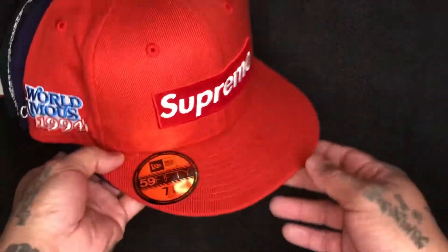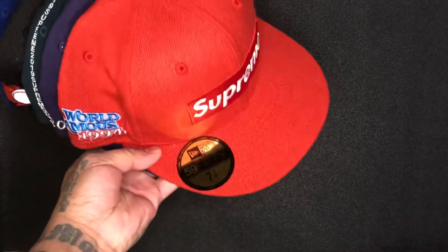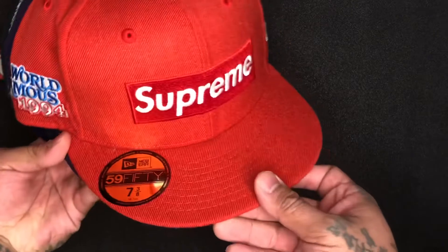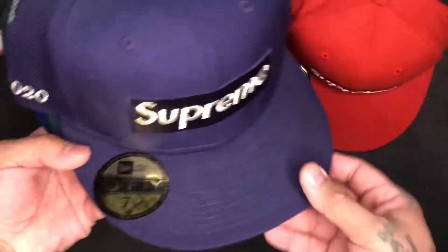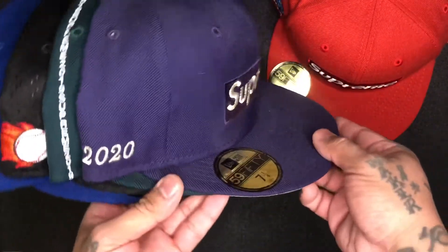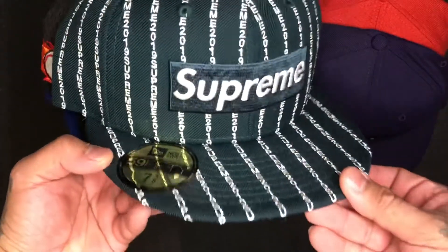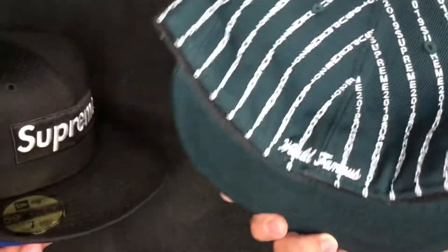What's going on guys, we back with another quick drop unboxing. Before we unbox and show it to you guys - what I'm unboxing - yes, Supreme box logo fitted. This is the last one I grabbed the year, I guess the year before. Earlier that year, all different stripe box logo again.